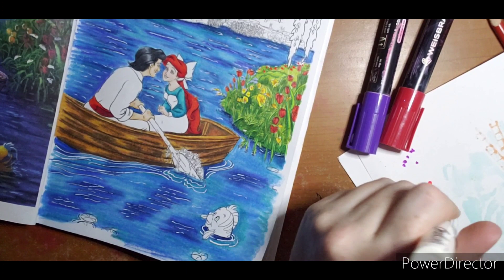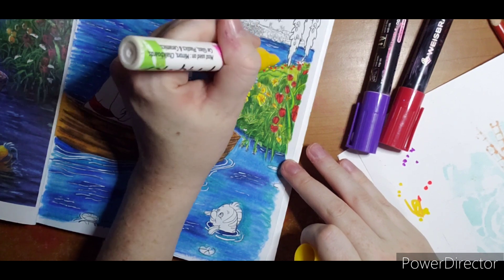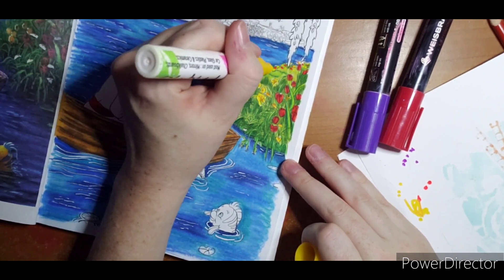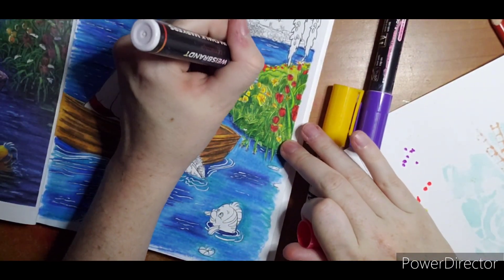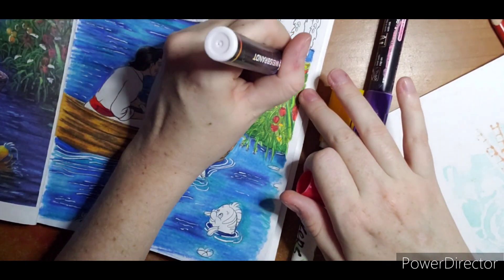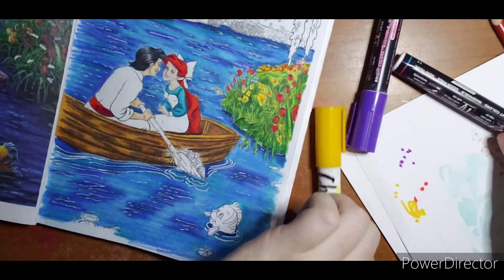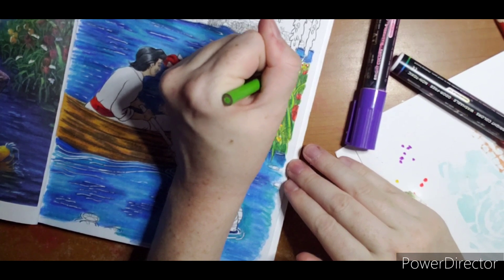I'm going to quickly check my yellow and add some yellow over here so it looks like the same flowers we have up top are growing here too. I'm going to do quite a few because I want them to look bunched, but I'm switching back and forth so they look randomly placed and I don't have one color more than the other. I'm going to let that dry before I add a little more yellow so I don't smear. I quickly need to fix my green over here too.